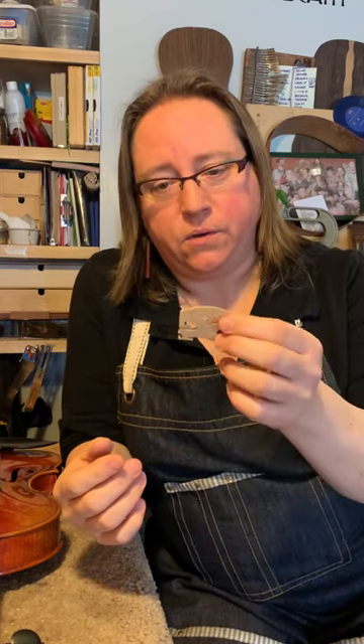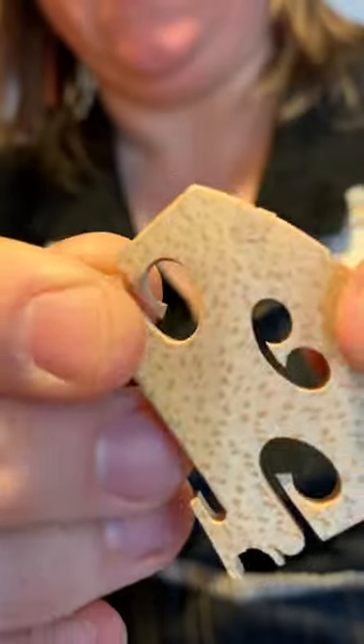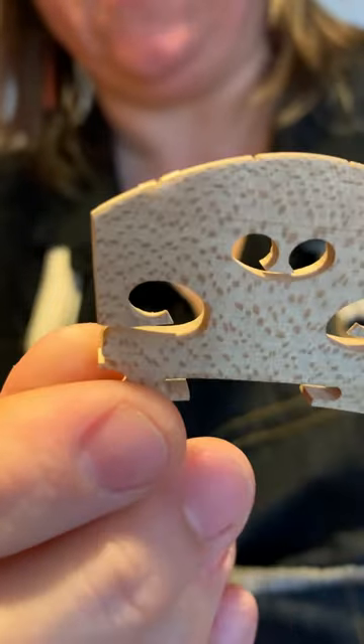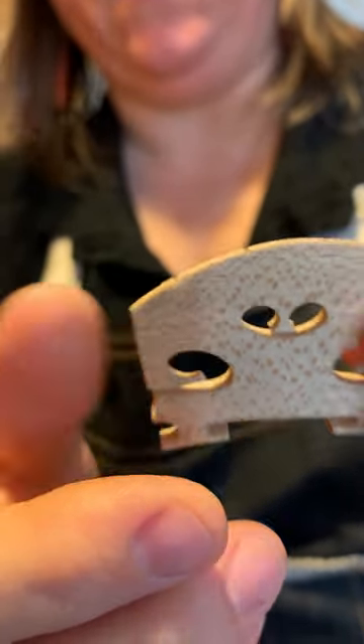If your bridge is completely off your instrument, you should know how to tell which way it goes on. In most cases there will be a parchment that helps to protect the bridge from the string tension of the highest string — on violin, the E string; on viola and cello, the A string. This all applies to cello as well, it's just a little bit bigger.